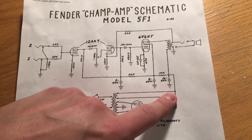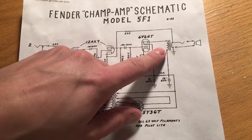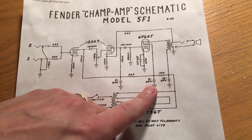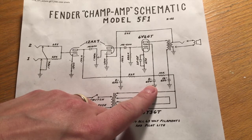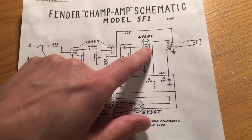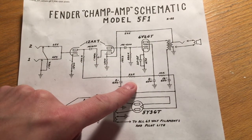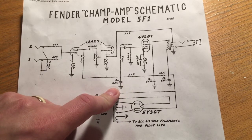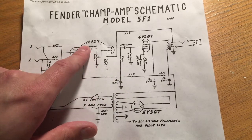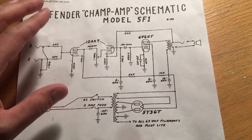320 volts comes out center-tapped on either side to be rectified in the 5Y3GT, giving about 320 volts DC. That goes into the first capacitor, then up through the audio output transformer and into the plate of the 6V6GT. It goes down through a step-down resistor — about 280 to 300 volts at that point — into another filter capacitor providing voltage for the suppressor grid of the 6V6GT. Then down through another step-down resistor to the final filter capacitor, which provides the plate voltage for both triodes of the 12AX7.